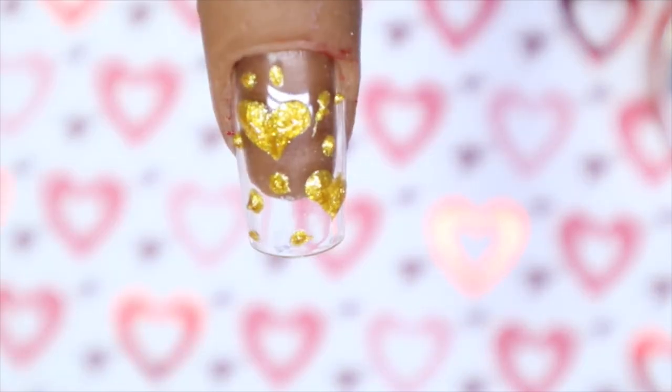Nothing fancy — just some quick hearts and dots. I love how it always gives you almost a 3D effect. When you cure it, it's going to have a slightly raised texture to it. I love that they added a gold and a silver because to me those are staples.